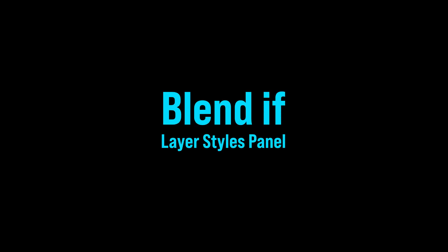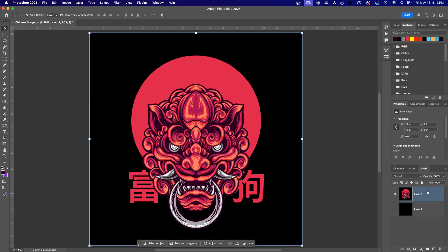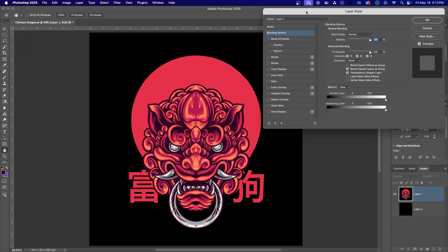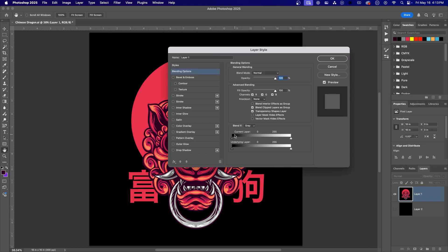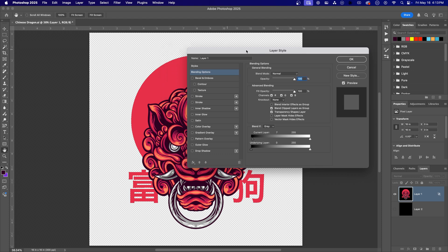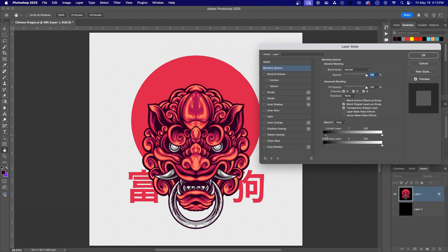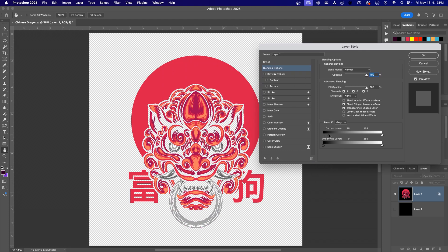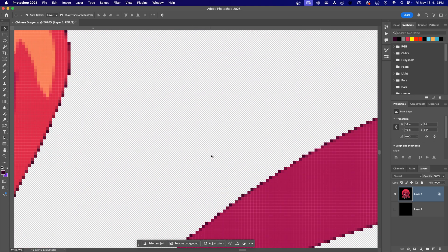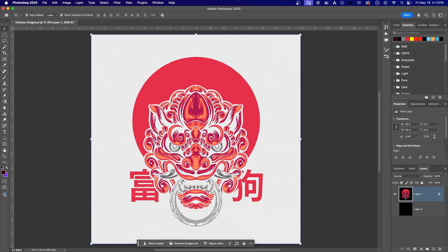Third is the Blend If option in the layer style panel. This is the fastest method, but it's only useful for knocking out pure white or pure black. Right-click the design layer and choose Blending Options. In the Blend If section at the bottom, adjust the This Layer black slider — drag it to the right until the black disappears. Click OK, then zoom in and check the edges. Looks solid — no semi-transparent pixels at all.